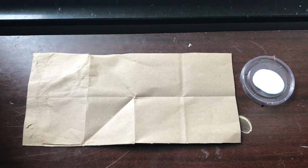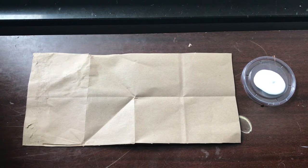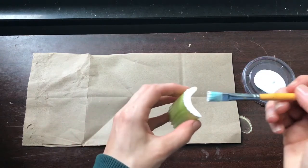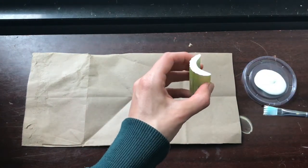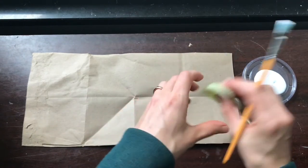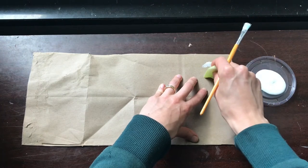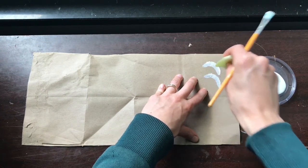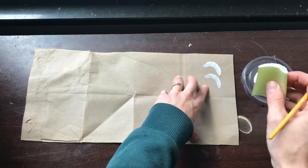Now that I have my vegetables cut, I'm going to start by making a little test print to see how my stamps are going to look. You can just dip your paintbrush in the paint, get a little bit, and paint it on the part that you want to stamp. The good thing about doing a test print is you can see about how much paint you will need to get the stamp to show up.